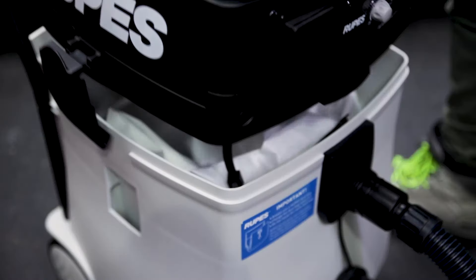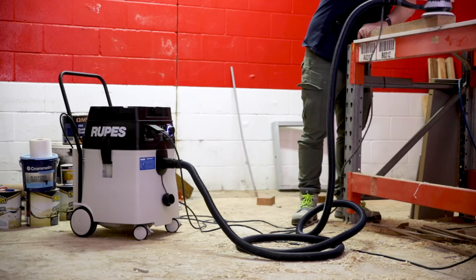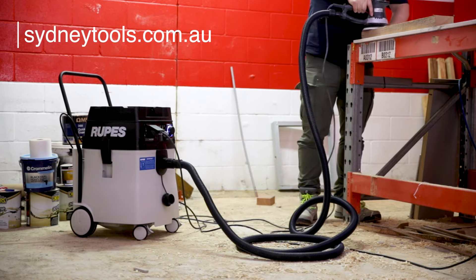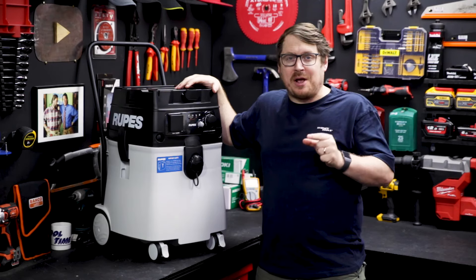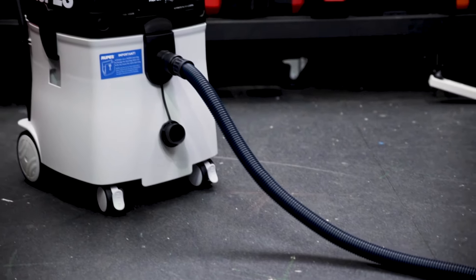This model's got a 45-litre container. If you need something more compact, there's also another model with similar specs and a 30-litre container. Check out the info on both of those at sydneytools.com.au. If you've got any questions, hit me up below. Until next time, I'm Tim — thanks for watching Sydney Tools TV.